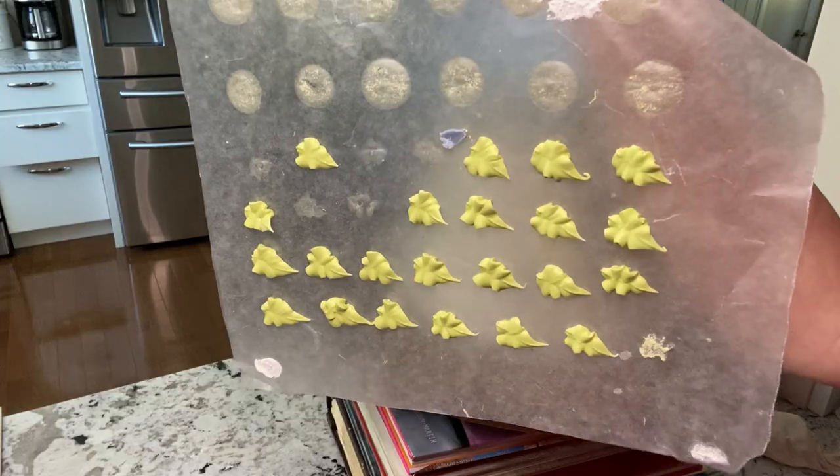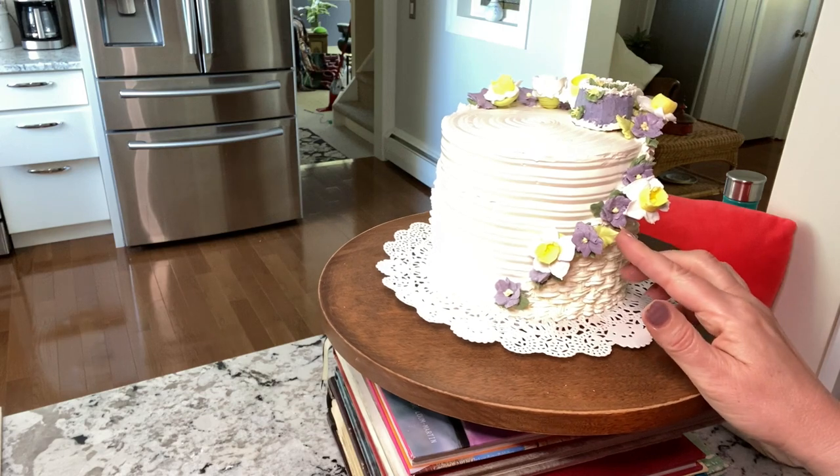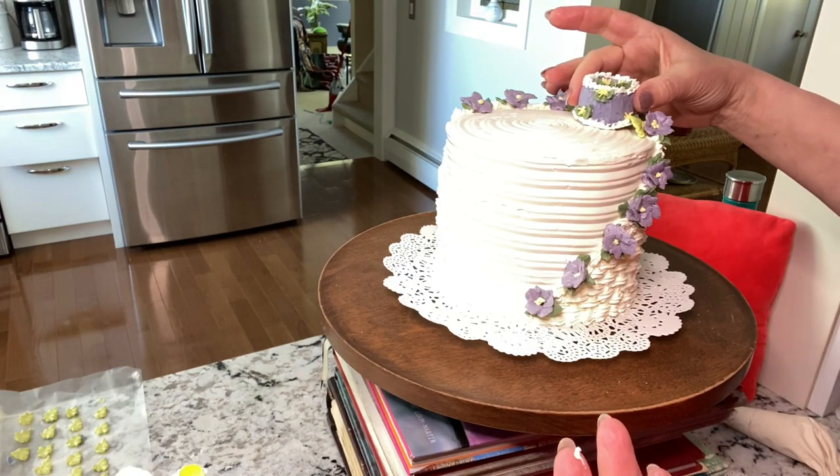These are daffodils and leaves. Use fresh buttercream to stick the leaves on and push the royal icing flowers into the cake.